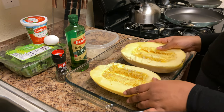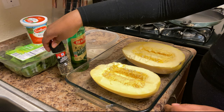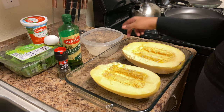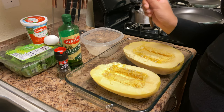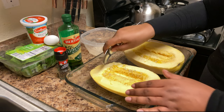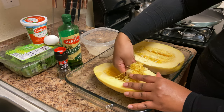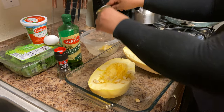Next we're going to get rid of the seeds on the inside because we don't want those. I have my pepper, olive oil, and a small Tupperware bowl to put the seeds in so I can throw them in the trash. You want a decent-sized spoon because it makes it easier to get everything out. You just take it deep and scoop — it's really not as difficult as it seems, and it's okay if it gets a little stringy.